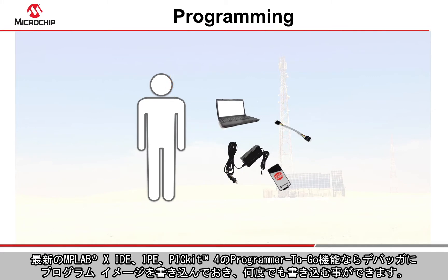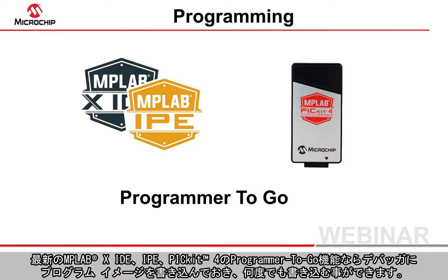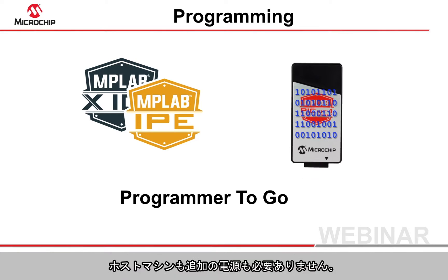With the latest MPLABX IDE and IPE release, and the PicKit 4's Programmer to Go feature, it is possible to load a program image into the debugger, then program that image as often as required, without a host machine and without any additional power supply.